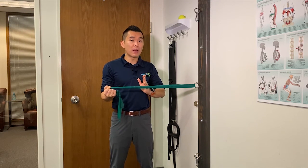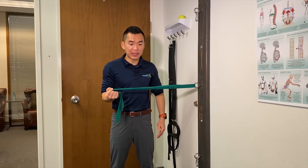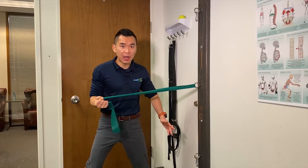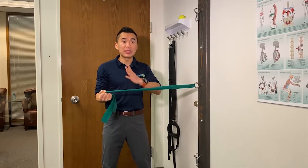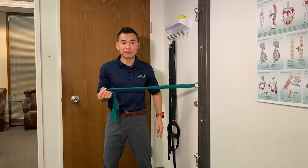For a more advanced version, try taking some side steps away in different positions to see if you can maintain this same position the whole time. Give it a try — please do the repetitions and number of reps and sets as prescribed by me at the clinic.